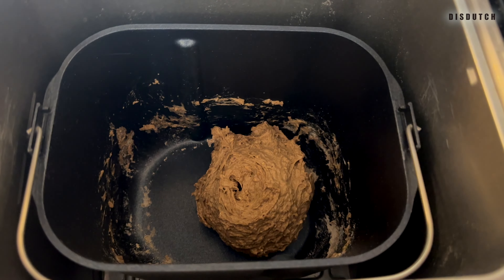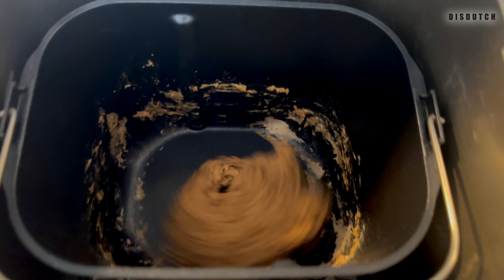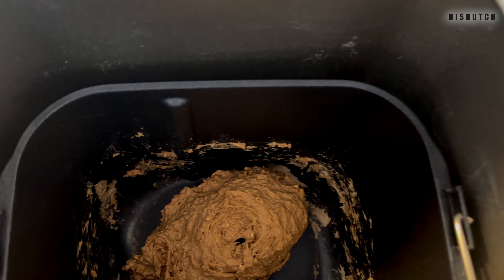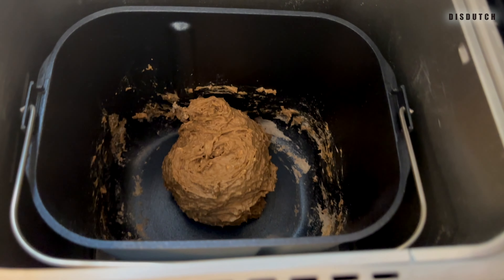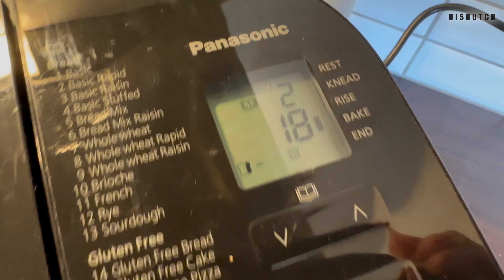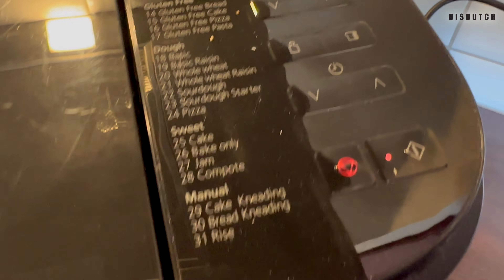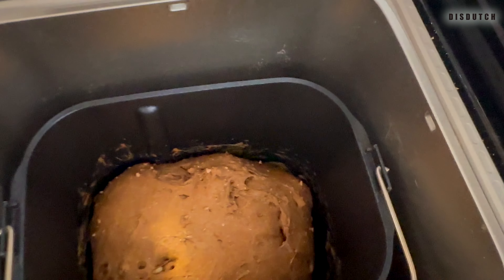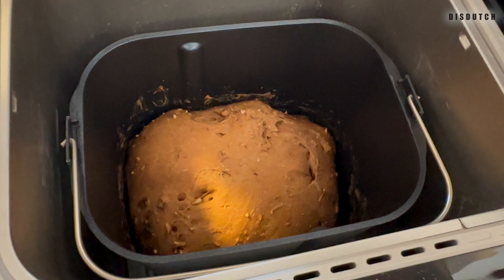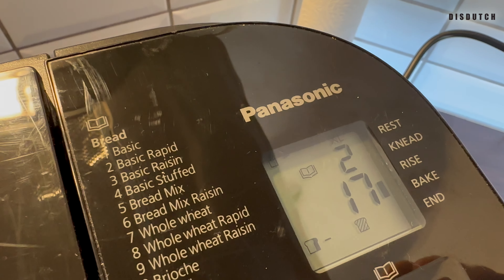So guys, there's the dough ball — significantly smaller than usual of course, but I mean, what are you expecting? It is poofing up, it is getting bigger, so I'm not gonna disturb it too much. We don't want to kill it. It smells really, really good. It has about 17 minutes to go. It looks perfect. I think we did it guys, I think we did it!